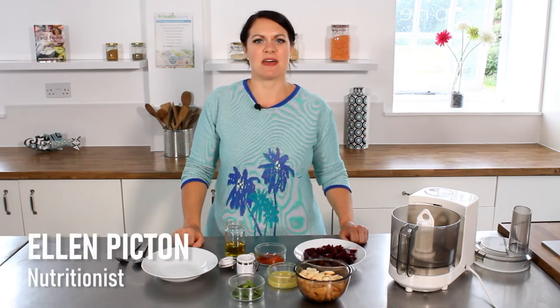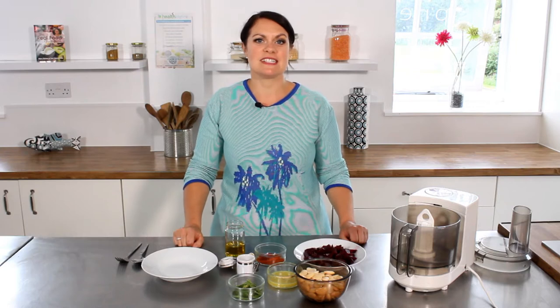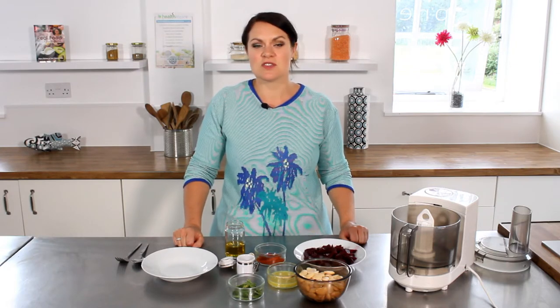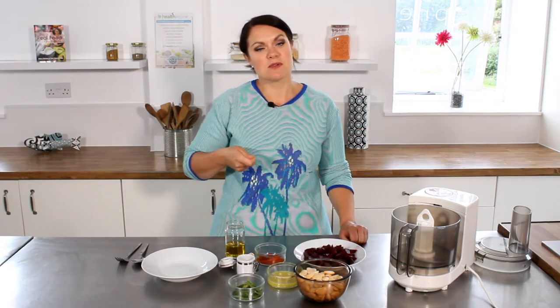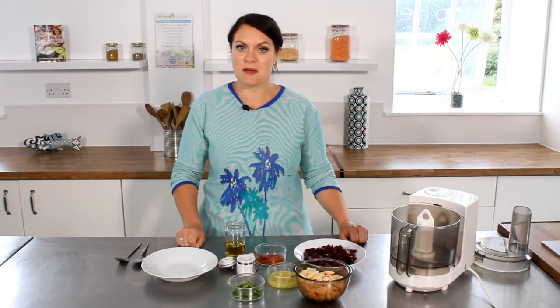Hello, this is Ellen from Health Aspire. Today I'm going to be making a butter bean and beetroot dip. It's a lovely accompaniment to any dish, or on a salad. You can use it with vegetable crudités or oat cakes to dip in, and it's got some gorgeous flavours of summer.